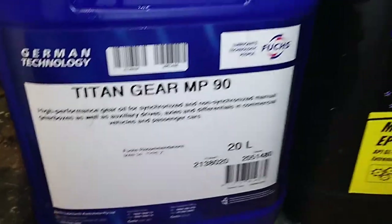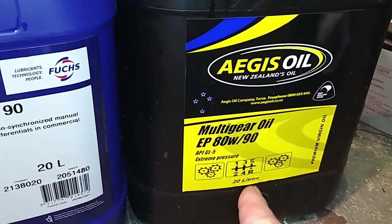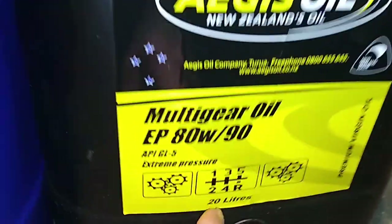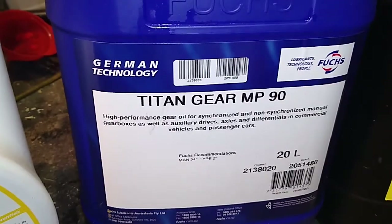So you ask, how did I end up in this pickle? It's because I just needed some gearbox oil and didn't do my research properly and it said gearbox on the label. That's how I got into this bit of a mess.